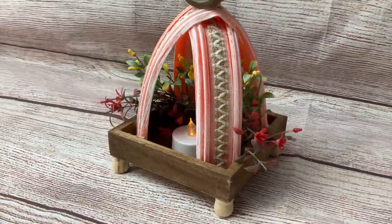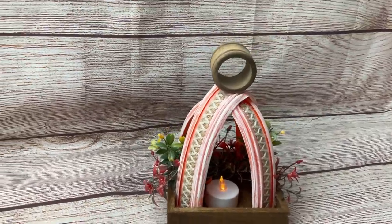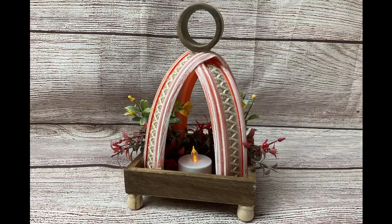I do love my larger version from a previous video but I think for smaller spaces, using just one track piece and making this smaller lantern is a great option as well.